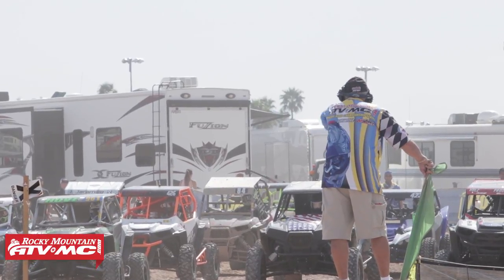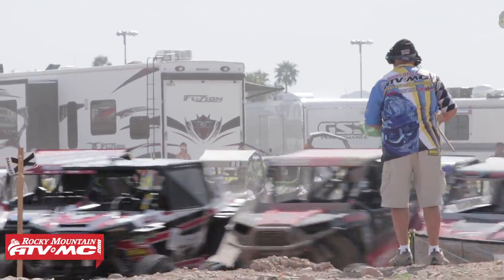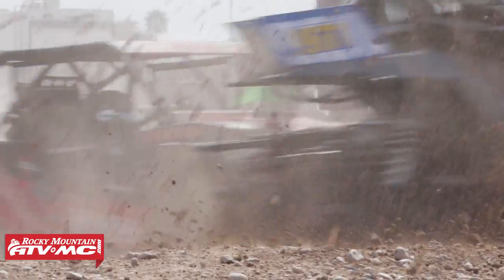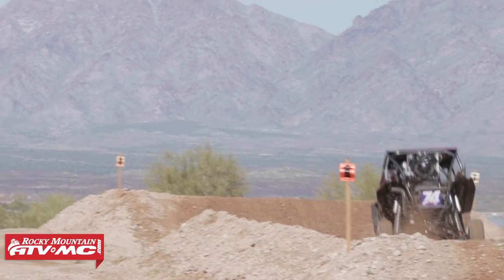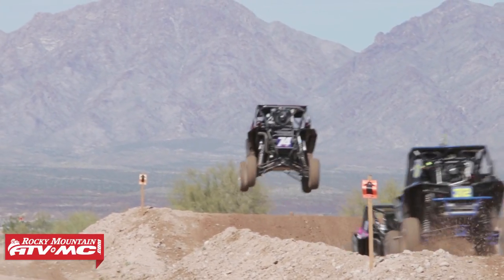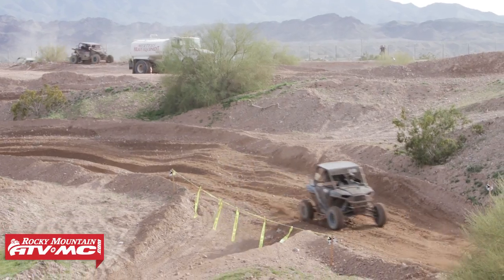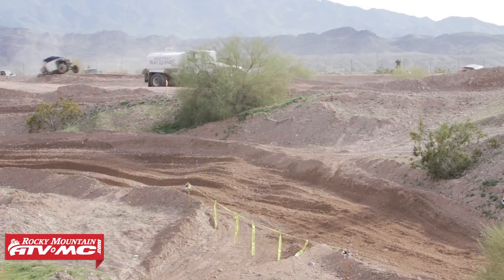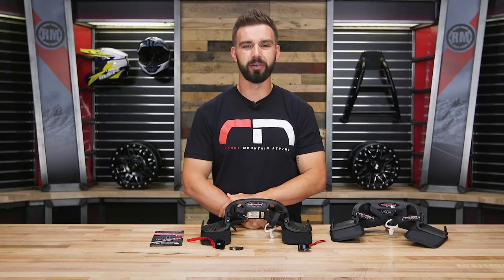That is the REV2 Lite and the REV head and neck restraints from NextGen. If you have any questions, write them below or ask on the product page to get answers from customers who have bought and are using these neck restraints. To pick yours up, click on the link or head over to RockyMountainATVMC.com — orders over $75 ship free. If you like this video and want to see more, check out our UTV racing series called Race Ready, along with our UTV build and other product spotlight videos. Make sure to subscribe. I'm Chase, and we'll see you on the trails.